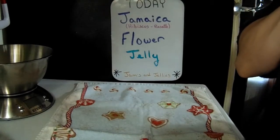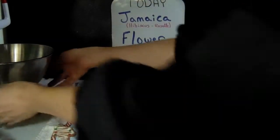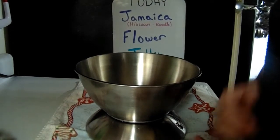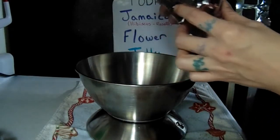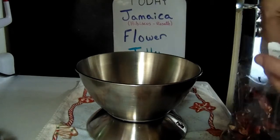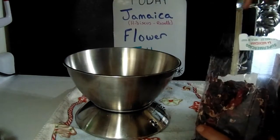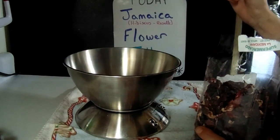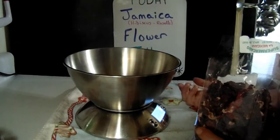Hi everyone, today we're doing one of my favorite things — we're making hibiscus flower jelly. I have a Latino friend, and whenever he goes and visits his family in the bigger cities down south he always brings me back hibiscus flower for me to make jellies and tea out of. After lots of experimentation and watching lots of videos, I finally perfected my personal recipe, so I want to share it with you. I'll try to leave a link in the description below for where you can possibly find it, otherwise hopefully you can find it in your stores if you live in a bigger place.